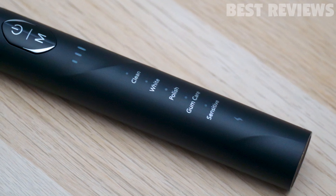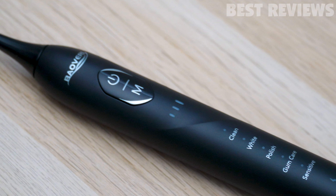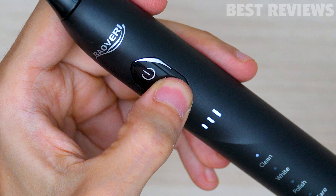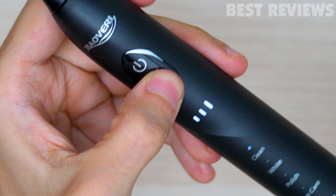The toothbrush has five different modes: clean, white, polish, gum care, and sensitive. You can easily choose the appropriate mode and brush according to your own needs. And there are three intensities — you can choose low, medium, and high according to your needs.